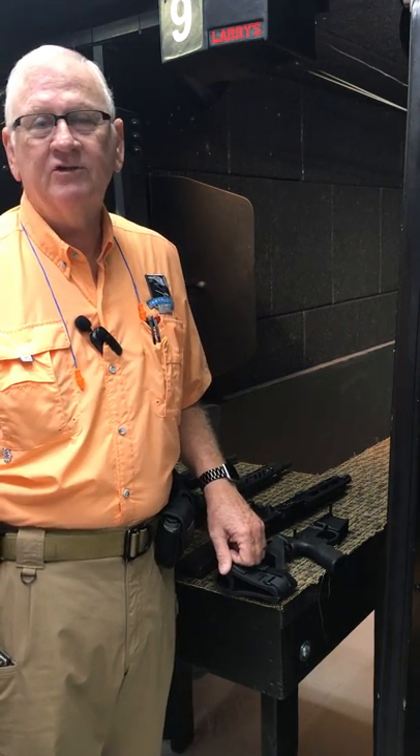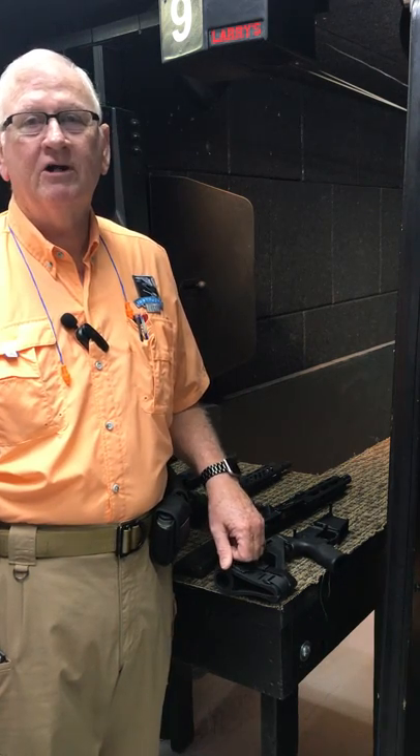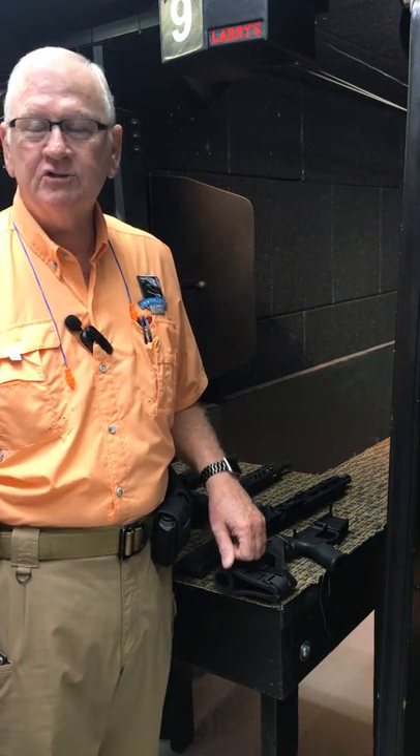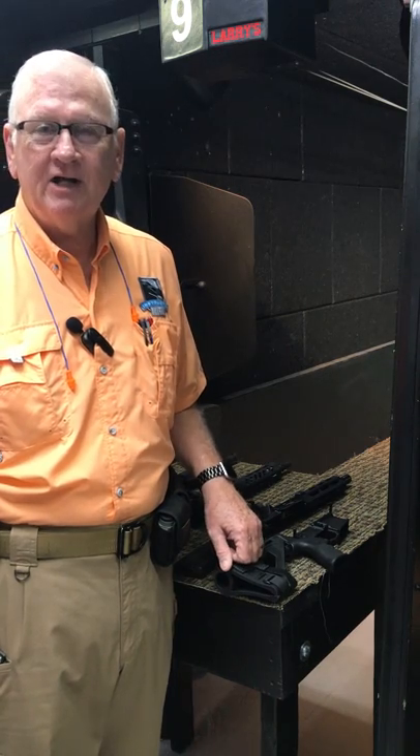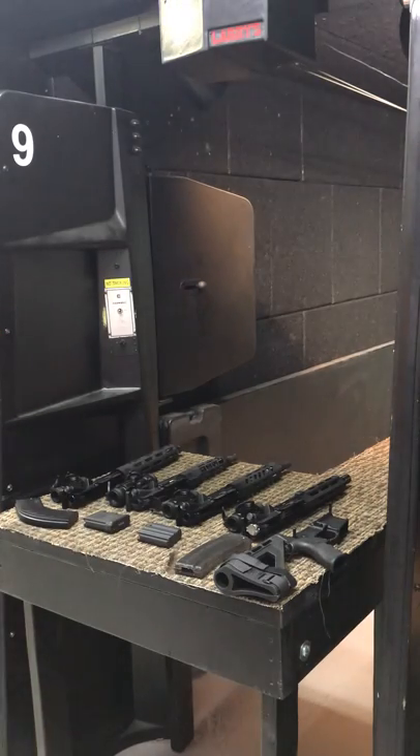The good news is, for the first time ever, I've been able to convince my colleague, cohort, mentor, gun expert extraordinaire — who's usually behind the camera — Stan is going to come over and show you how this works this morning while I narrate. So Stan, come on over and we'll talk about this.